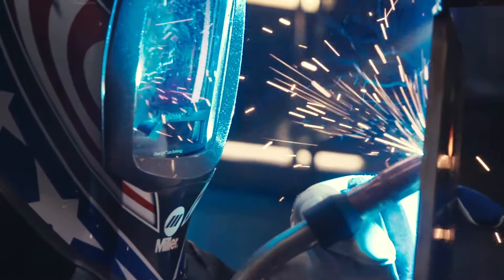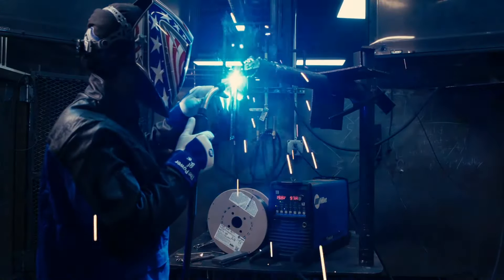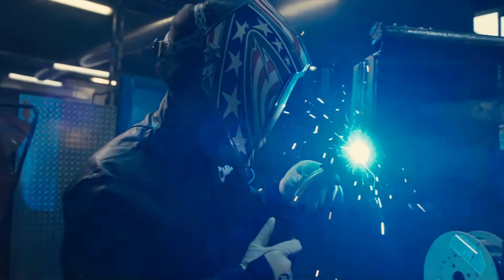Bernard's centerfire contact tip is great — they last a whole lot longer. In my past experience, I used to have to change a tip out at least twice a day. And these, I haven't had to change a tip out yet.